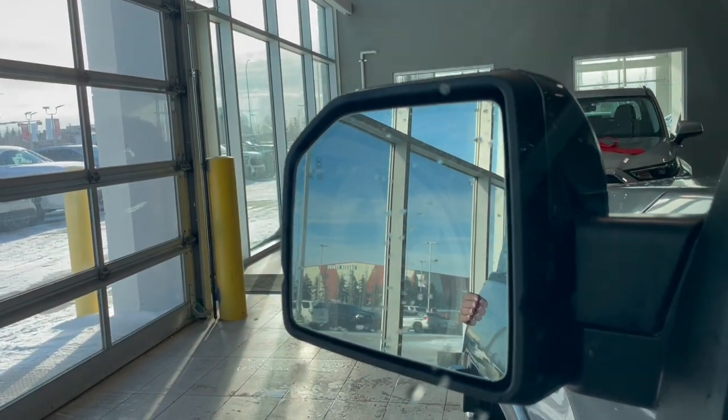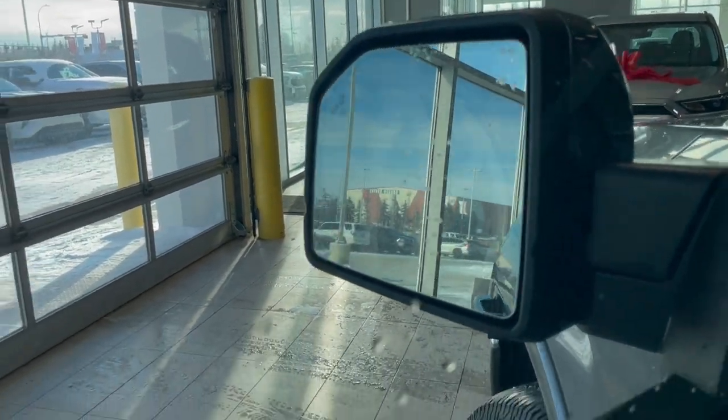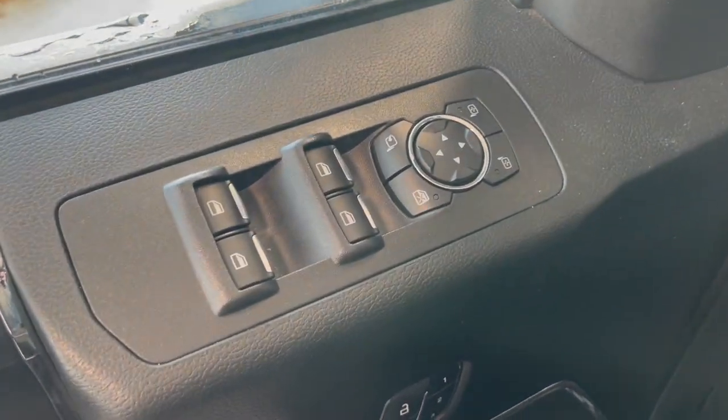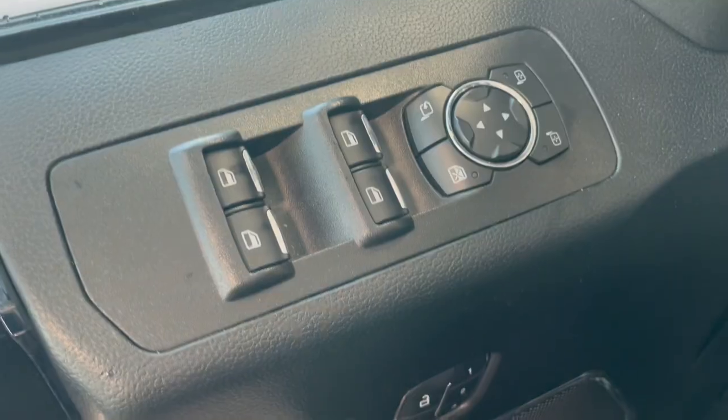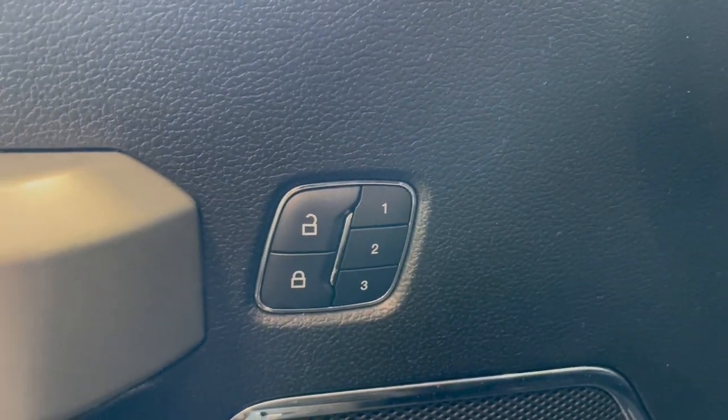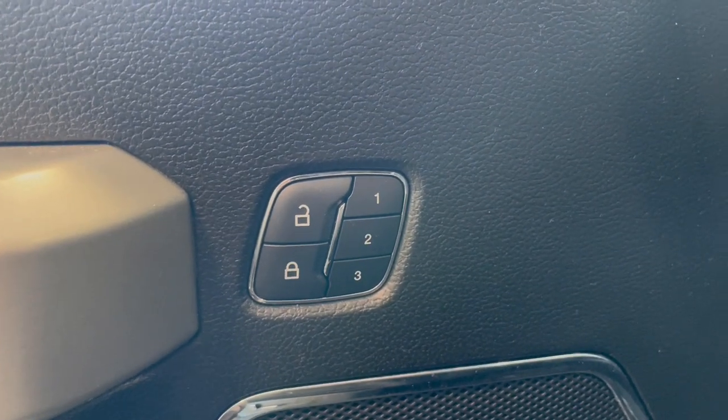On the left-hand side of the mirror you will see we do have the blind spot detection. Moving on to the door, we have the four automatic windows as well as our mirror adjusters right here, and a little further down we have our memory seats as well as the door locks.